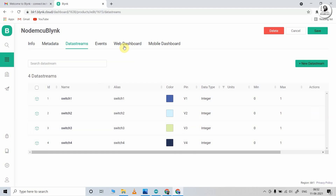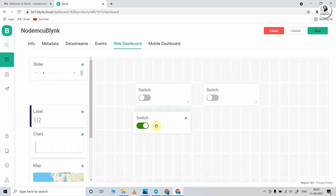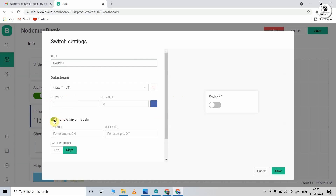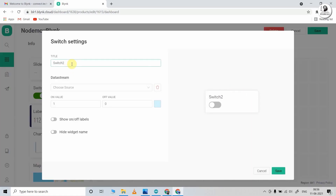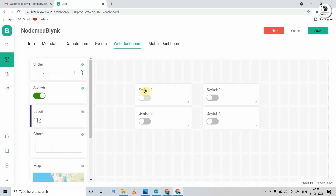After this, click on Web Dashboard. Here we will add four switches to control four relays — just drag and drop the switch widget. Hover over the switch widget and click the middle button to go to settings. Give the name for the switch and select data stream V1 to control relay one. Turn on the radio button to show on/off label, then click Save. Similarly, set up the next switch widget for relay two with virtual pin V2. In this way, configure all four switches to control the four relays. Our web dashboard is now configured.